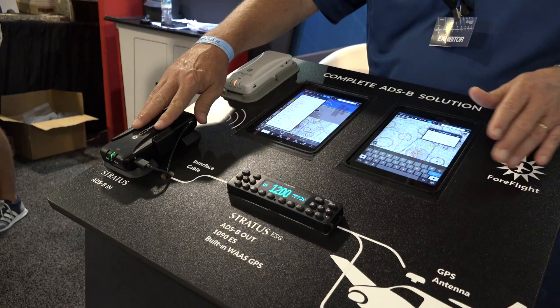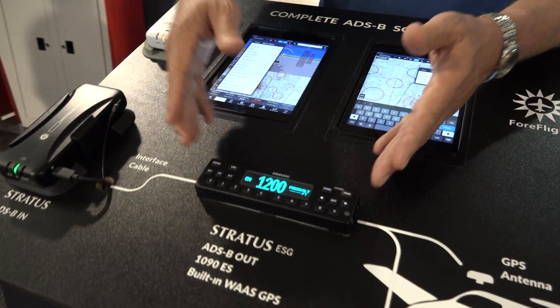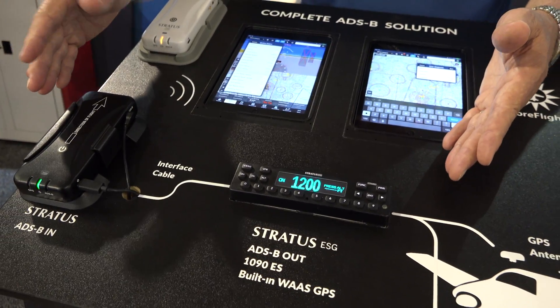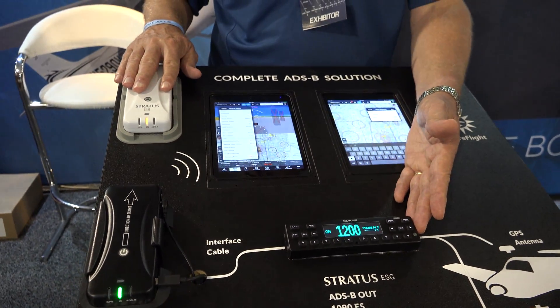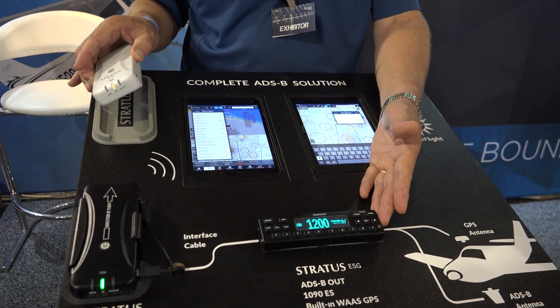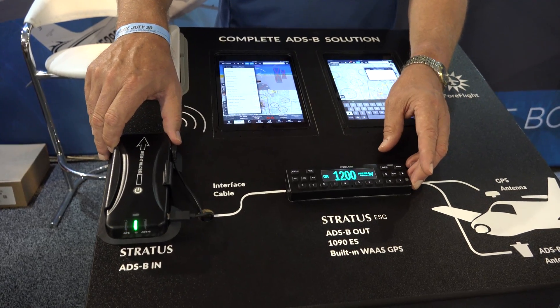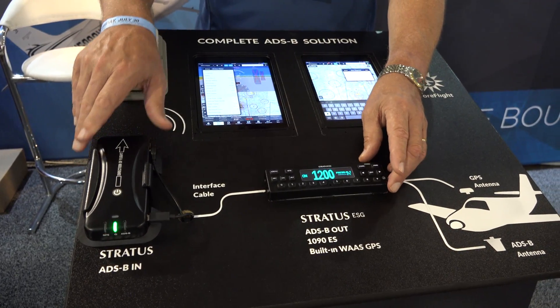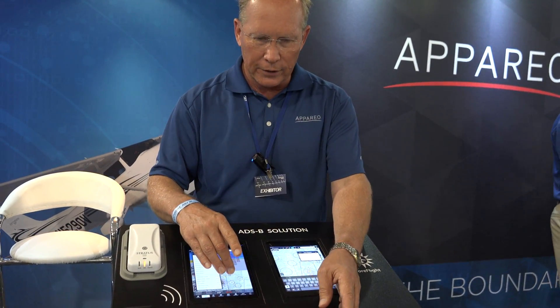We also have a package available for $500 more, which we call the Stratus ESG — extended squitter with GPS. The Stratus ESG includes this module, which gives you similar functions to our portable battery-operated Stratus, but this one is tethered and located behind the panel. It provides AHARS, GPS, traffic, and weather to ForeFlight.